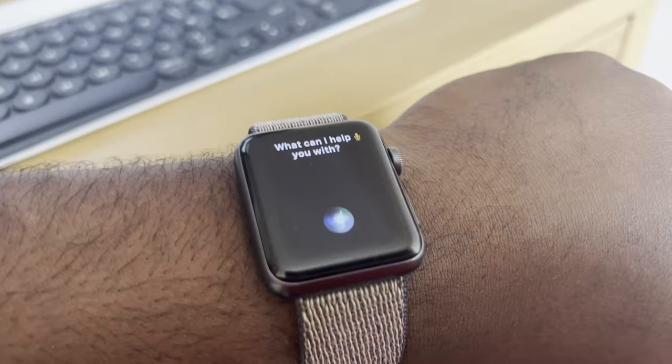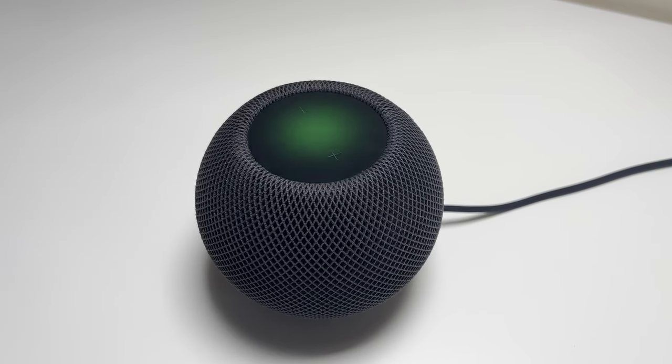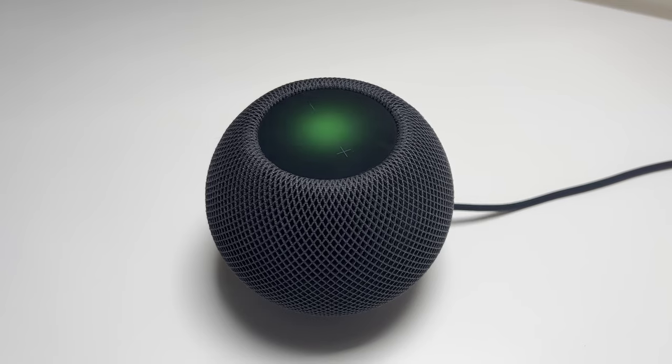While you can't get a HomePod to announce to anything other than another HomePod, if you've got an Apple Watch, an iPhone, or you're using your connected AirPods or CarPlay, then asking to announce your message will get transmitted to those devices too. You can also stereo pair two HomePods together in the same room, using them as left and right channels for any sound playing from Apple devices.